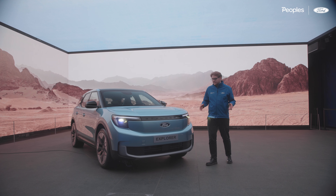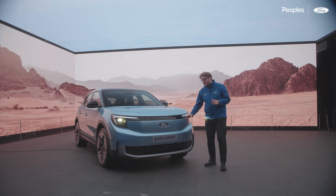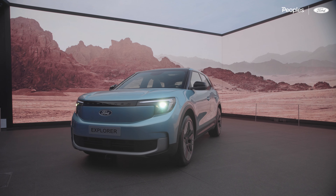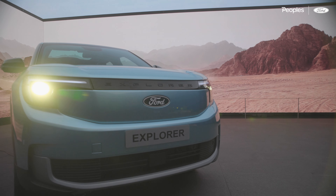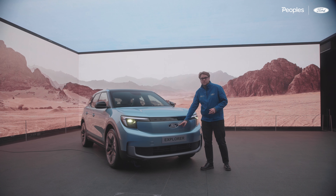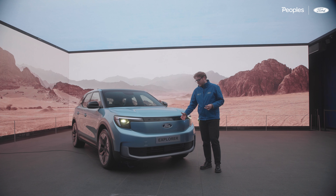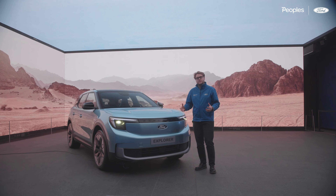First things first, let's start up front with the Explorer. Noticeably is what's known now as the shield. What Ford have been able to do here is redesign their front grille because there's no longer an internal combustion engine here. What that has done, which I love about the Explorer, is they've redesigned and enlarged the Ford oval. This really adds the sort of presence and brand awareness of Ford. This is really a celebration of Ford's new era in electric vehicles.